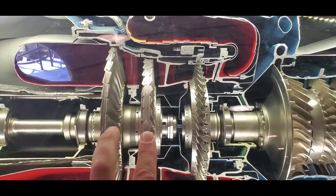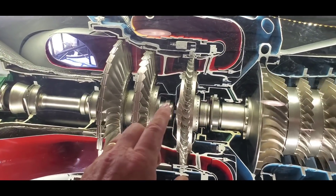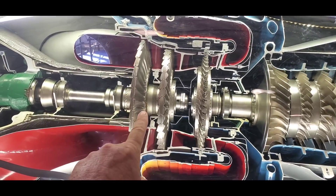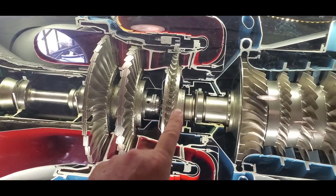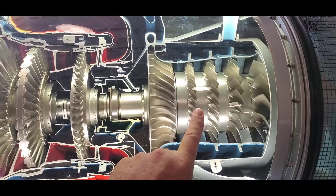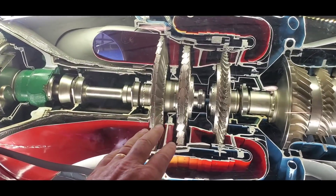These two turbine blades are what drive the prop shaft, and thus the propeller, through the reduction drive. Now here's the fascinating part: this engine is rated about a thousand horsepower. These two little tiny discs right here are producing the thousand horsepower out of this shaft into the propeller, and yet nearly three or four thousand horsepower — or even more — is pulled off of this turbine bucket right here to drive the compressor section, so that you have enough excess horsepower left over to run the engine. Check my numbers on that and see if that's accurate.